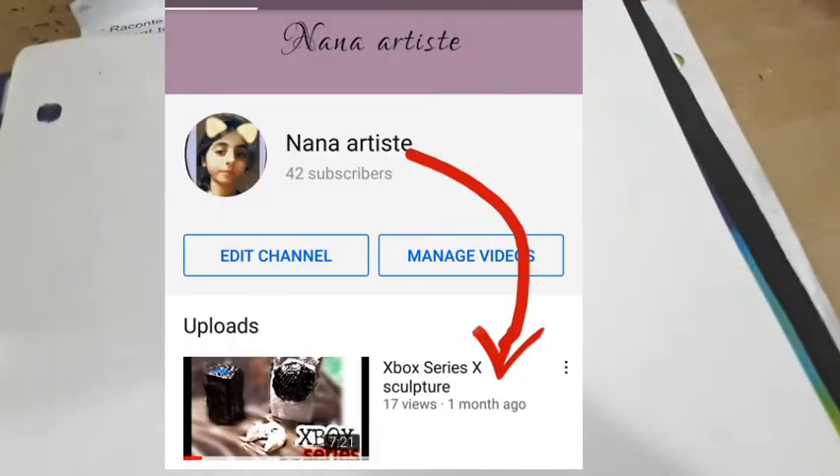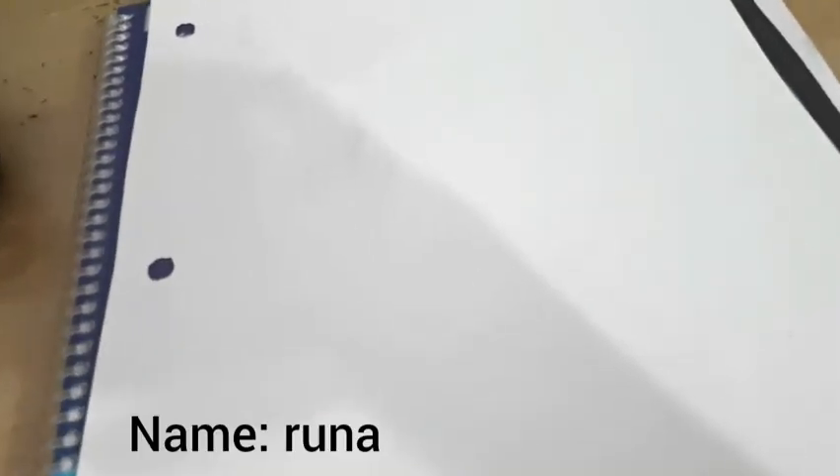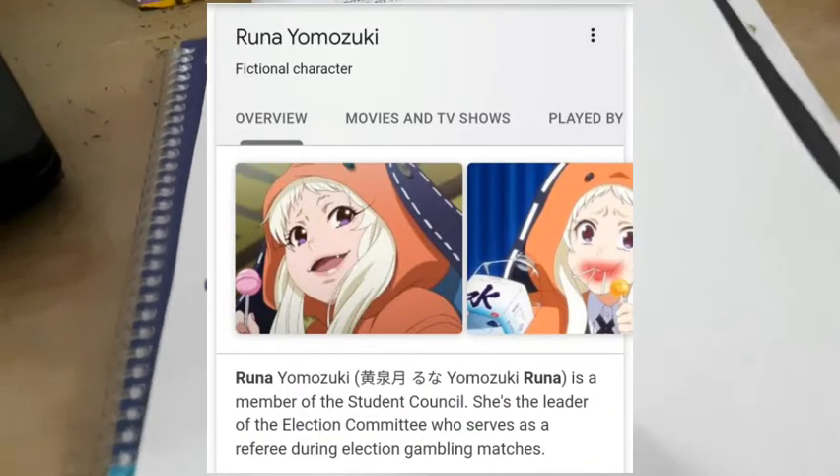Hey guys, welcome back to my channel. I know it's been a really long time, like about a month. Sorry, hopefully next Saturday I'll make a new video for you guys. Today I'll be drawing an anime character which is a girl, and her name is Runa. She is from the TV show 'Cow Guru,' if that's how you pronounce it. If you guys have any suggestions for drawing, you can DM me on Instagram, and thank you for suggesting this drawing.